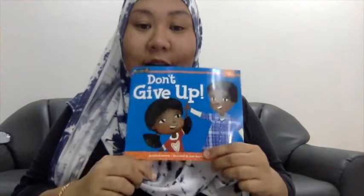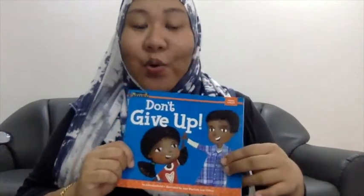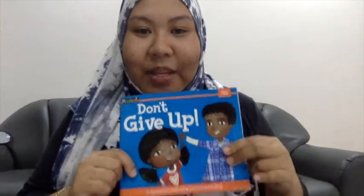This story tells you about the little girl Lisa who is learning how to swim. And did she give up on her swimming lesson? No, she kept on trying because she wants to enjoy the summer fun, right?